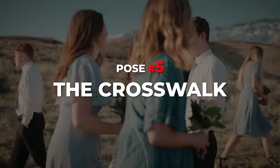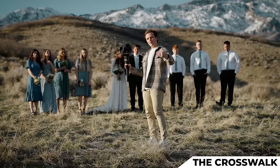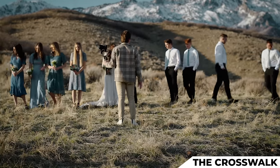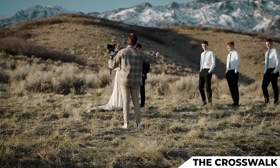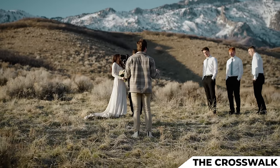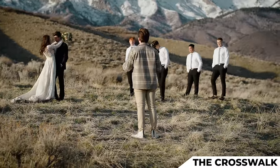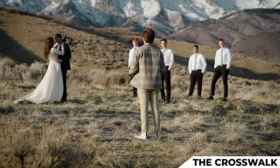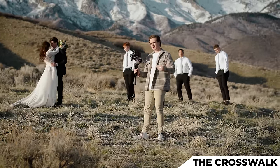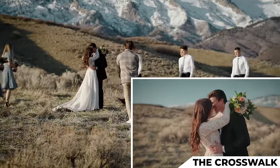The next pose is called the crosswalk. Like the split, the couple will be sitting in the center of the frame while the bridesmaids and groomsmen, instead of walking away, will walk past the couple and cross each other. Since there are four of them, two guys on the far side and two on the front side of Tanner and Shay. Shay, bouquet in your left hand, wrap it around his neck — change hands and face the flowers my way. Tanner, you're just holding your wife's waist. As they're kissing and laughing, the others are just passing by. I'm pulling out from Tanner and Shay to reveal. Three, two, one, action.